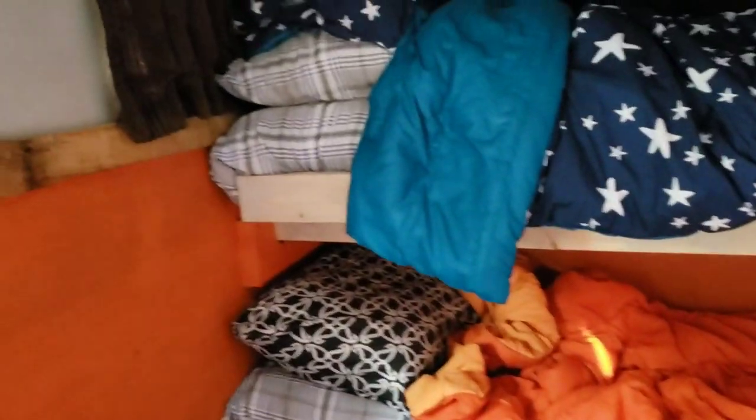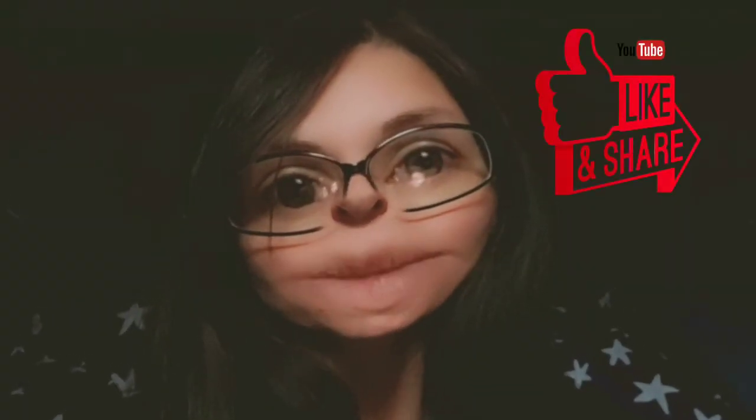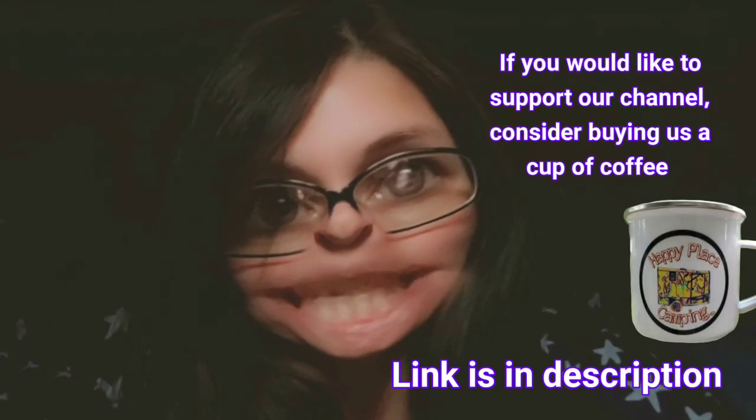Perfect. They look good. Happy with them. Thanks for watching. Be sure to like and share the video. Don't forget to subscribe to our channel and hit that notification bell so you can be notified when we upload new videos. Thanks for joining us on our happy adventures and we hope to see you again soon.